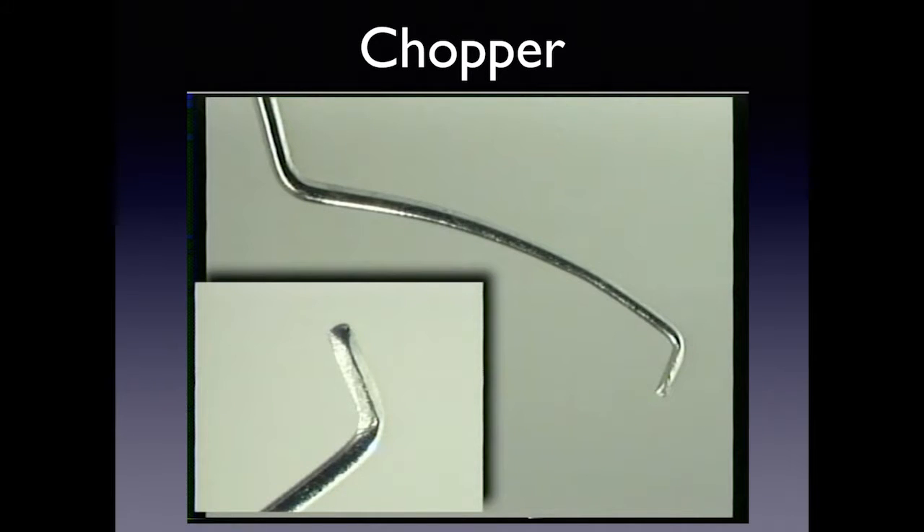Choppers are important to have and to understand. The chopper shown here is a variation of a Nagahara with a sharp tip. All companies — in India, China, the US, and Europe — make a version similar to this. The tip is very sharp and allows you to go through the nucleus and chop a piece off.